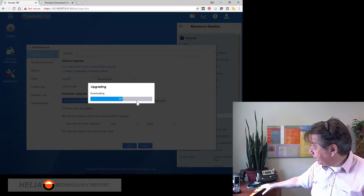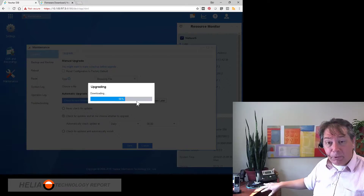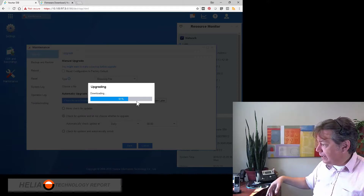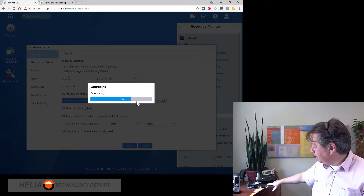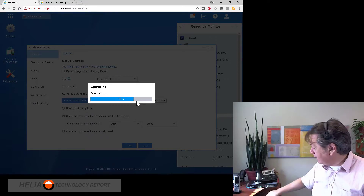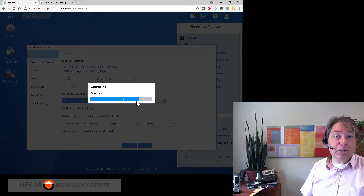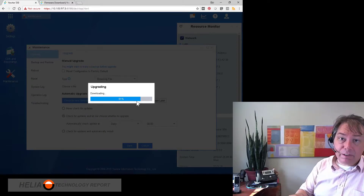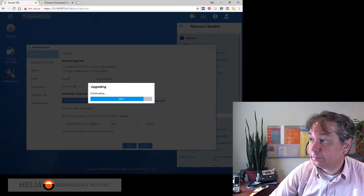What happens is when the firmware is finished uploading, all of these lights will turn amber, and they will stay amber until it's about to reboot. While it's rebooting, all these remain amber, then they go all off, and then they turn red. At that point, I find that you can go into the web interface again. I'm going to pause this video and we will come back when we're finished rebooting.